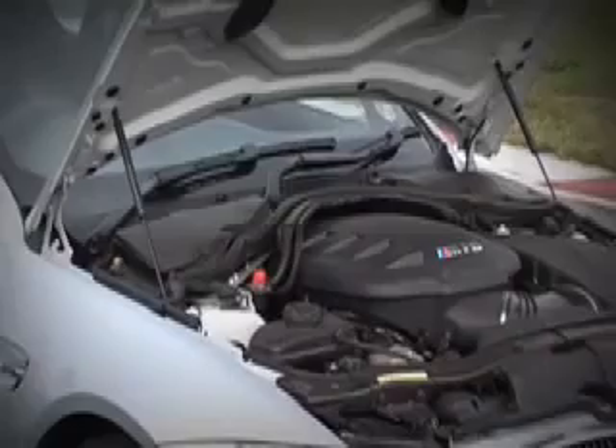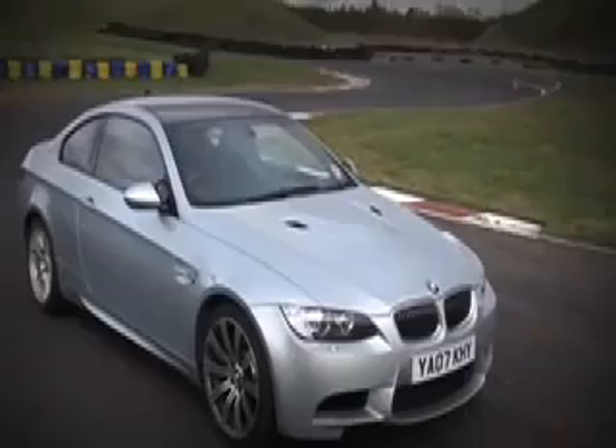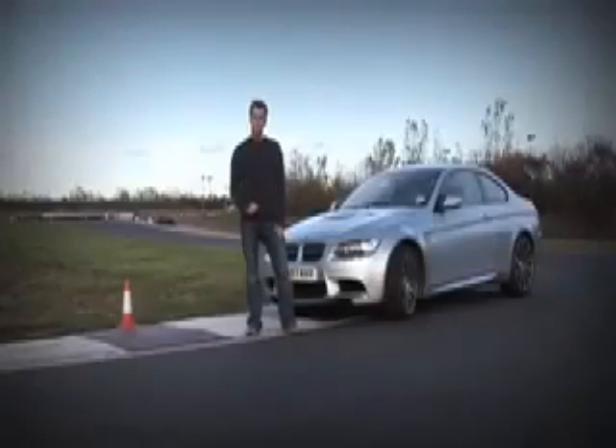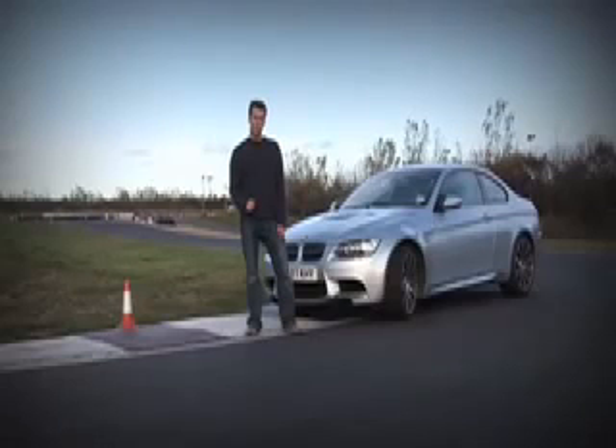The new BMW M3 is perfect for the task. There's a 4 litre V8 up front, over 400bhp going to the rear wheels and a limited slip differential to put all that power down. It's best to practice with a cheap car for obvious reasons and the Nissan 200SX and the early BMW 325i Sport are both popular options.